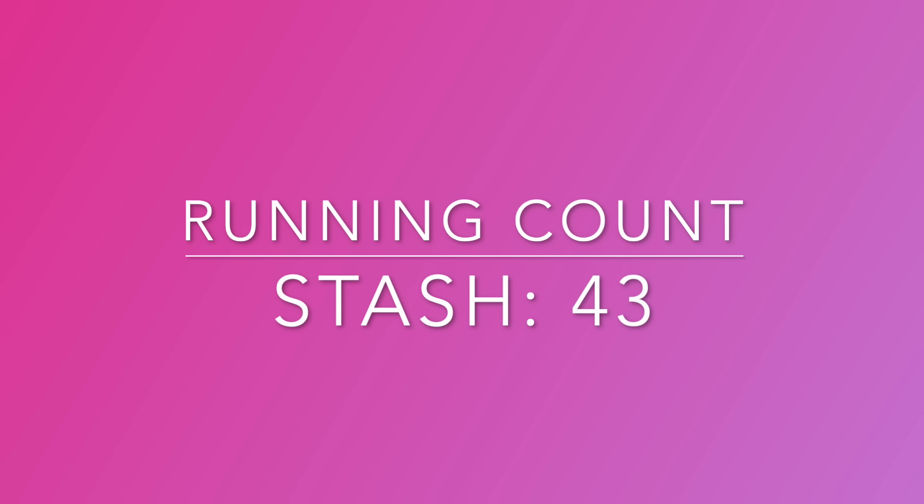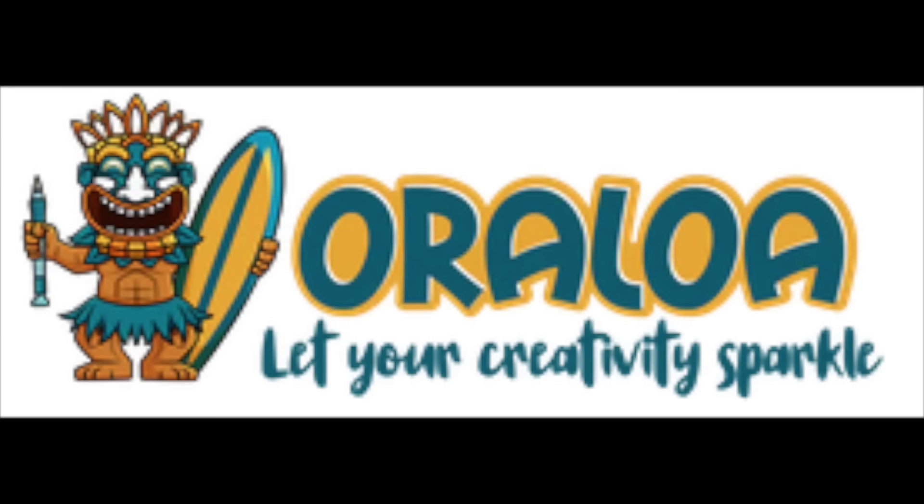What's left? Oraloa and Diamond Art Club. Let's start with Oraloa — I have lots of kits from them and I really like their kits. I like their squares and their rounds. I've done several squares of theirs and they've all been great, so I don't have any concerns about their squares.